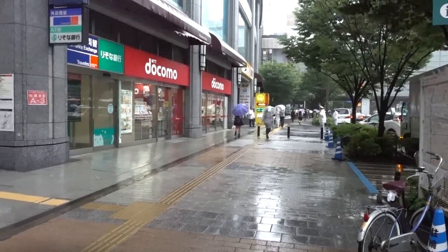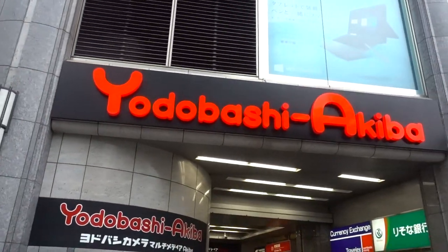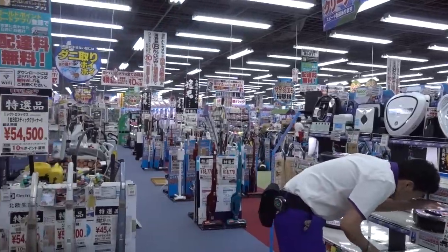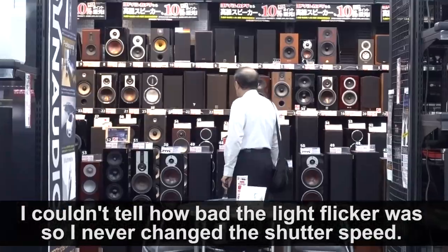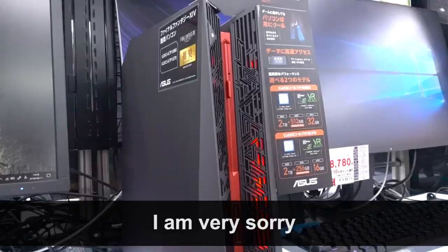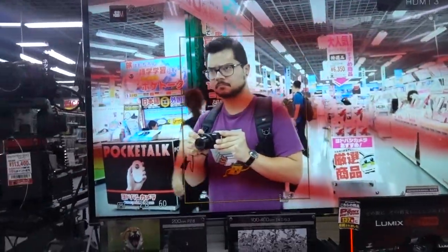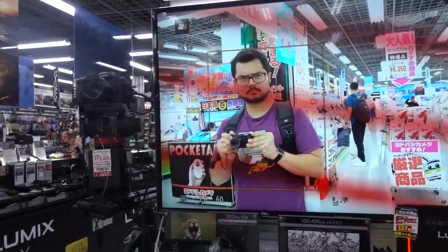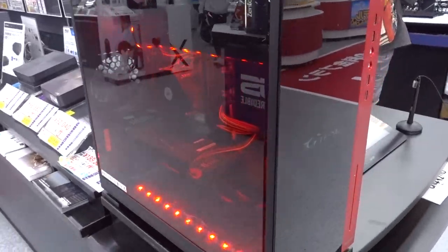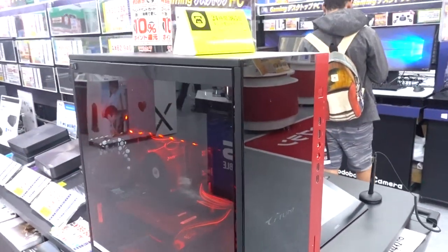We're in the Akihabara district now and I've been led to Yodobashi, which is a massive, massive electronics store. Let's see what's inside. This is what looks to be an InWin 303 at first glance but in reality it's a G-Tune chassis, which I've never heard of.